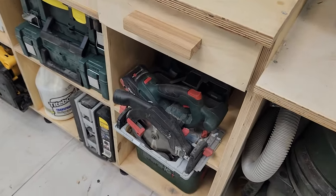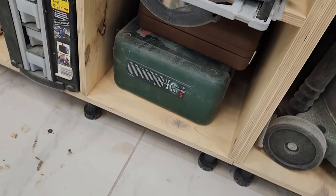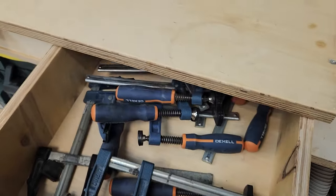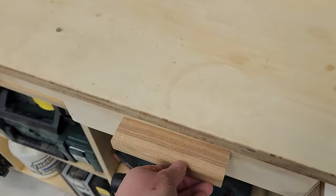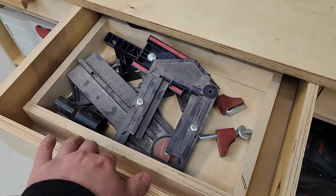Handheld circular saw. There are tool cases, a case with a power sander. This is where I keep the small clamps.